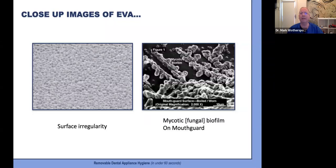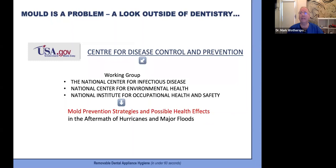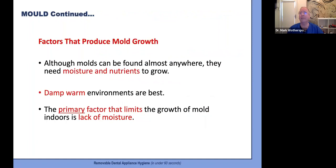A close-up of EVA shows its irregular surface — simply rinsing or even brushing alone will not be effective. We need a cleaning agent like soap, working with soft mechanical brushing to disturb the biofilm before it is rinsed away with fresh water. We really do need to take the mold issue on mouthguards far more seriously. A US working group assembled in 2006 from the National Centre for Infectious Disease, the National Centre for Environmental Health, and the National Institute for Occupational Health and Safety determined that mold needs moisture and nutrients to grow, and the number one factor limiting mold growth is a lack of moisture — a big thumbs up for dry storage for all dental appliances.